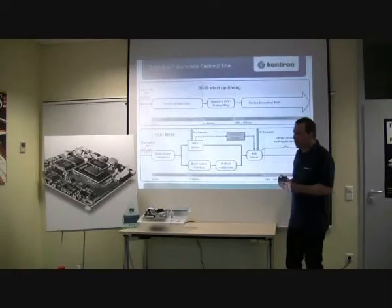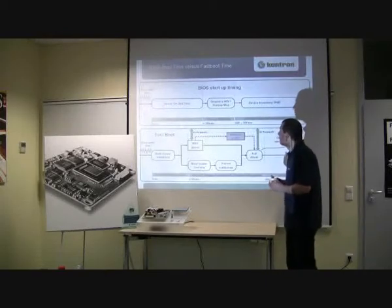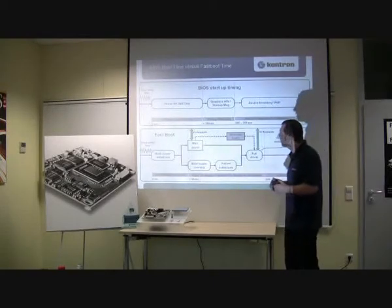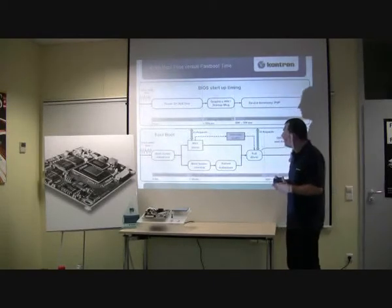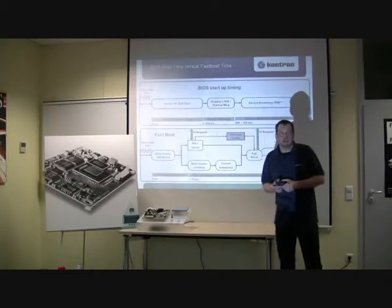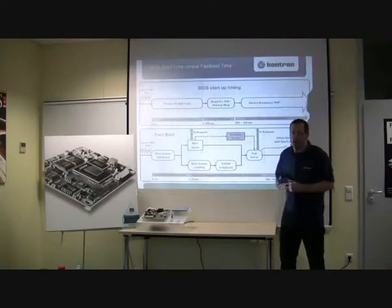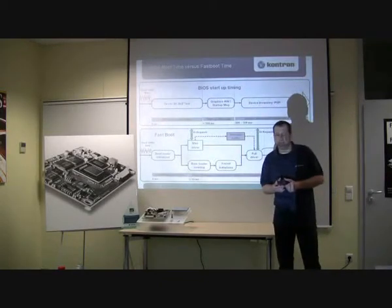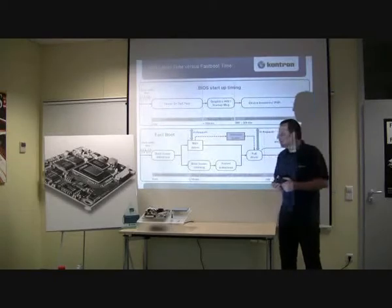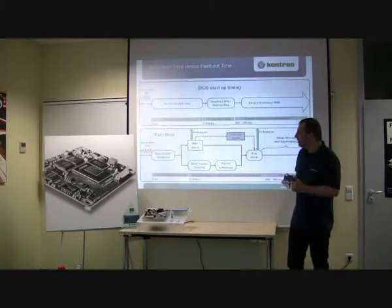BIOS and hardware detection on a typical BIOS costs a lot of time during boot up. On a fast boot system like QNX Fastboot, all this initialization is skipped and only the needed drivers are loaded. In the industrial embedded world, a fixed hardware environment is given — that's why this solution fits optimally in this environment.